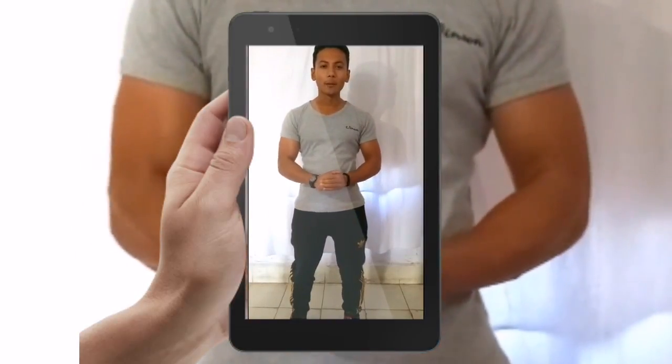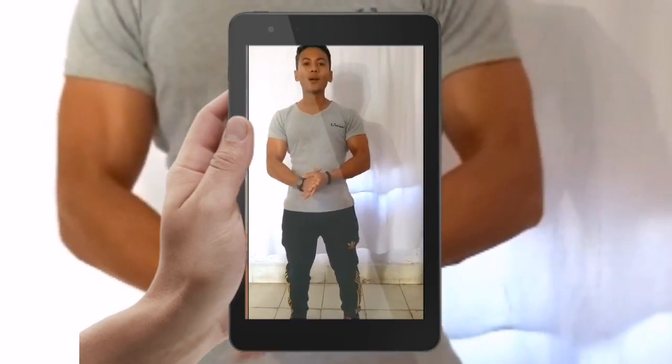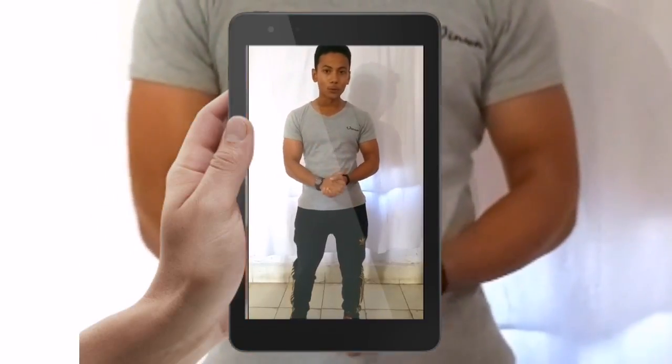Hi friends, I am back again — it's me Abraham. I am going to tell you about tricep exercises. This is part 2 for triceps.